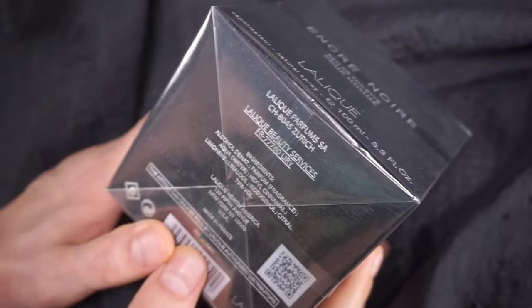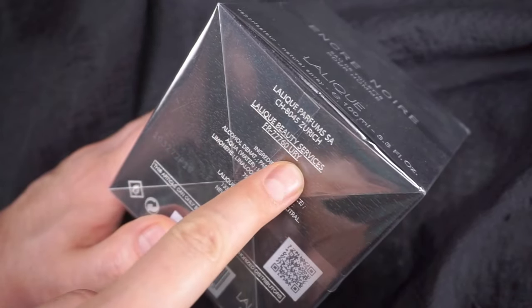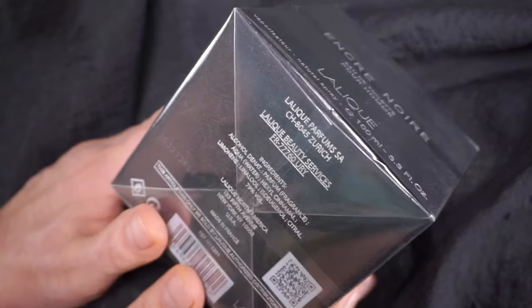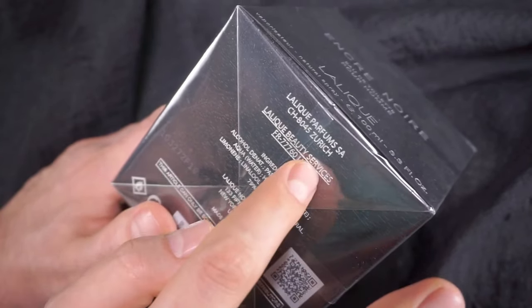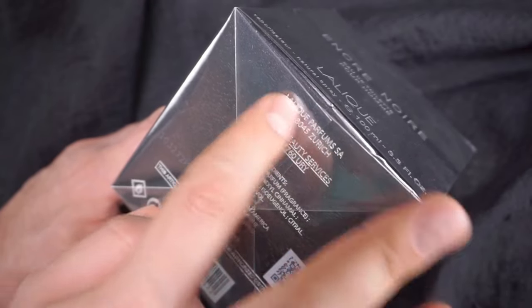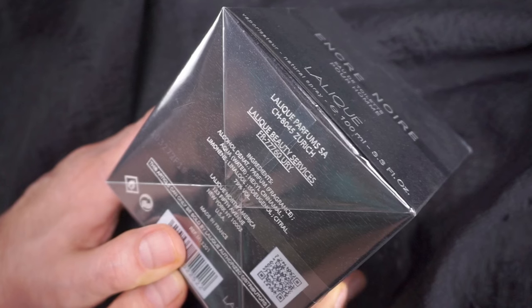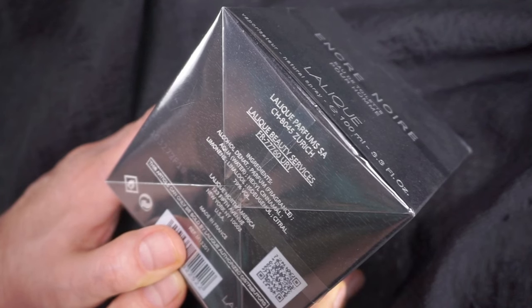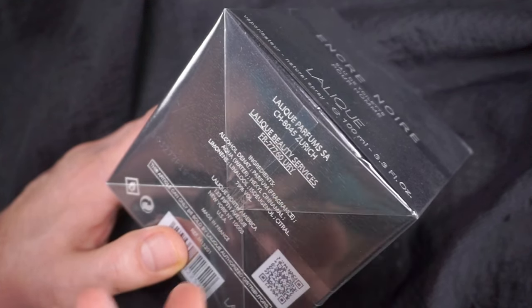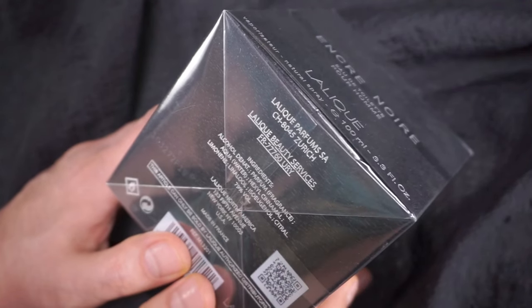What I noticed — I had three different batches in hand to choose from. I went for the one labeled Lalique Beauty Services. The other version I had did not say Lalique anymore, but some other company, though it did say Lalique Parfums SA Zurich on top. Then here they changed the name from Lalique to something else, so either some company bought them. I went for the slightly older version with the older address, hoping to come closer to the original formulation.